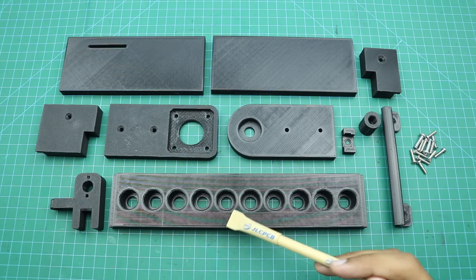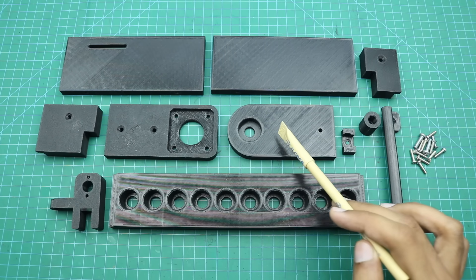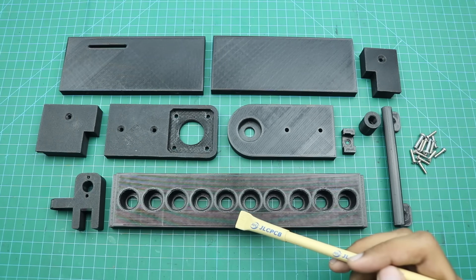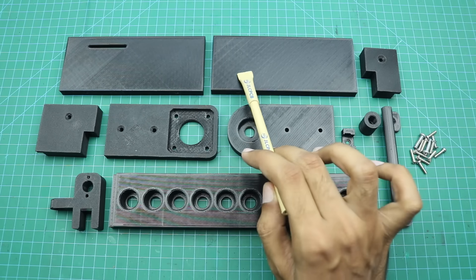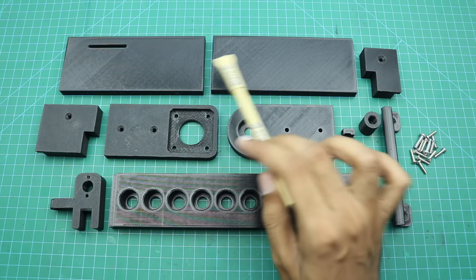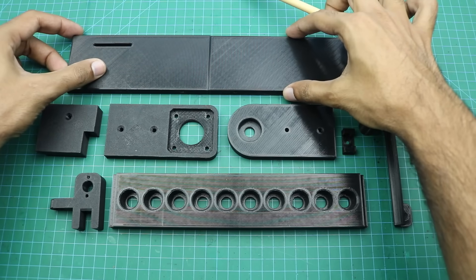Here you can see a bottle holding tray and a handle for this tray. Here is a shaft coupling, a limit switch holder, a ball bearing holder and a NEMA 17 stepper motor holder. These two parts are the side brackets of the bottle holding tray, and this is the pipe holder. These two parts make the main back side of the machine — they should be printed in one piece, but since my 3D printer couldn't manage that, I split it in half. After printing, you can join them with super glue.